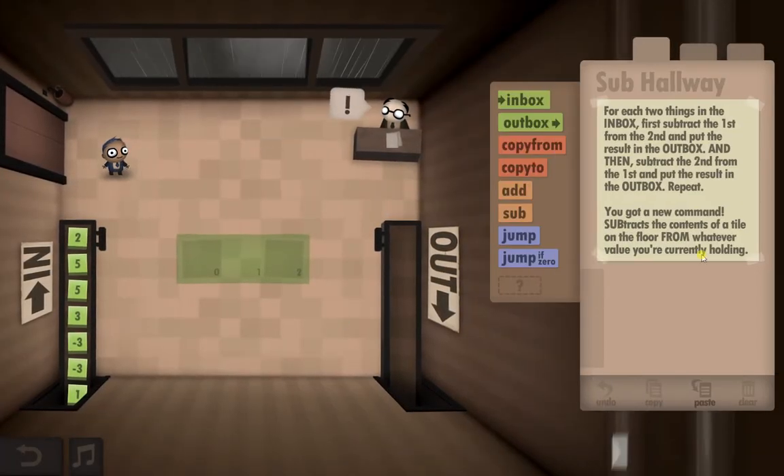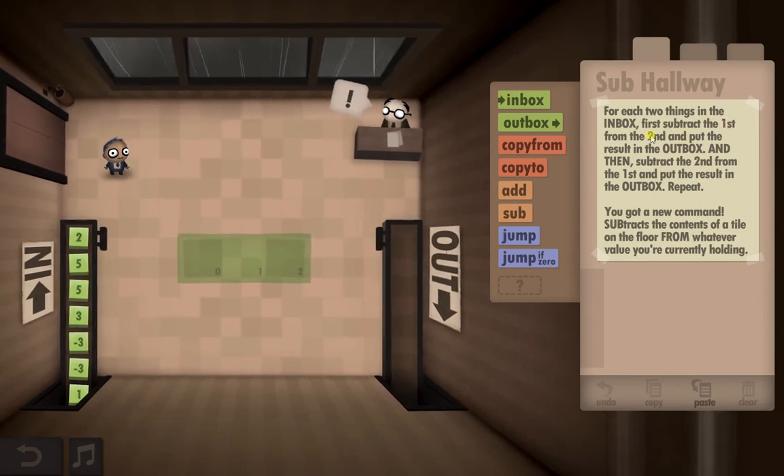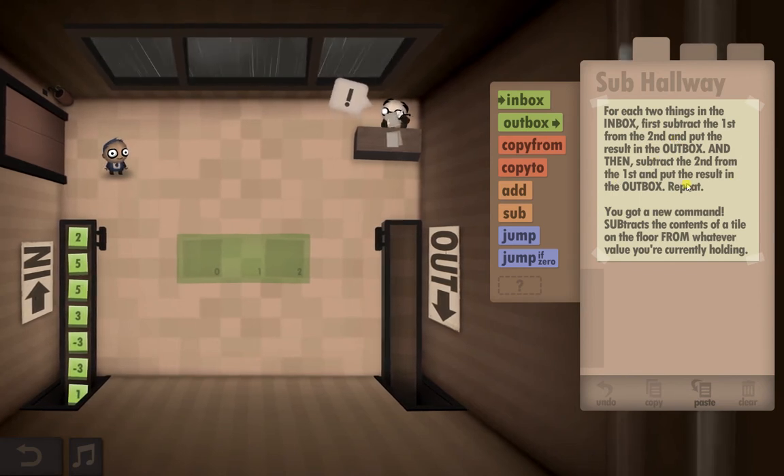The hardest thing about this one is actually trying to figure out what it's asking you to do. First subtract the first from the second and put the result in the out box, and then subtract the second from the first and put the result in the out box.